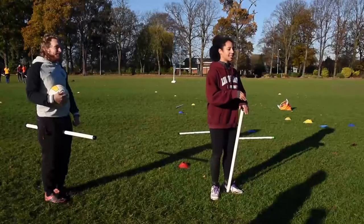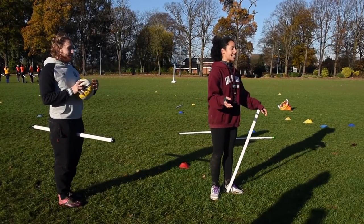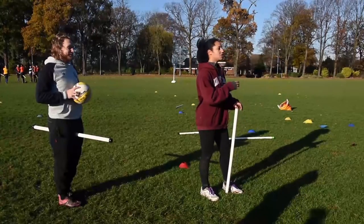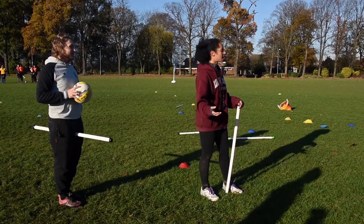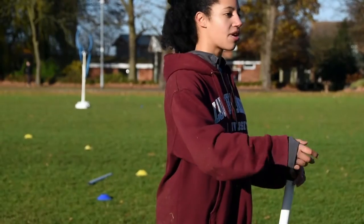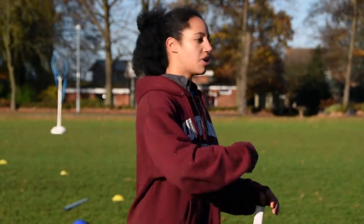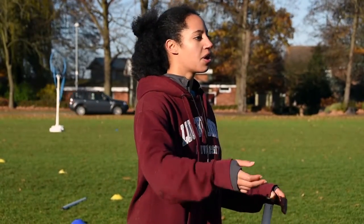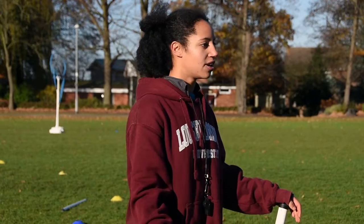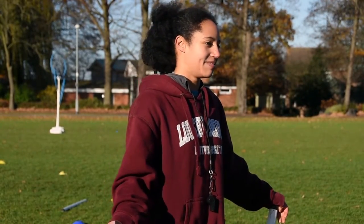The purpose of a tackle isn't necessarily to put people on the ground — the purpose is to basically inconvenience them so they do something stupid. You don't have to put them down 100% of the time. Stopping them moving so your teammate can get there, putting them off balance for a bad throw, pushing them off pitch — those are all valid. The main point of a tackle is to ruin someone's day and inconvenience them greatly.